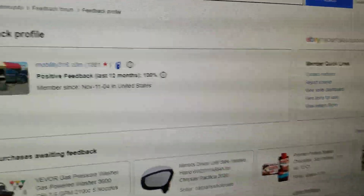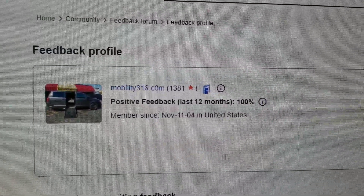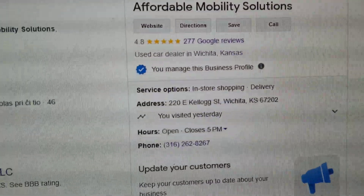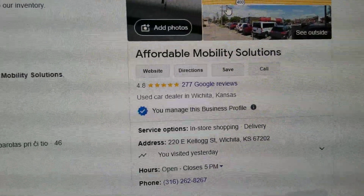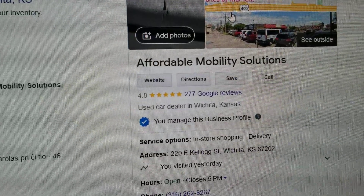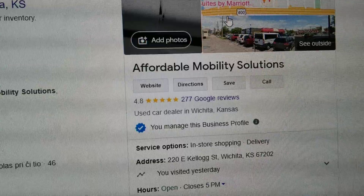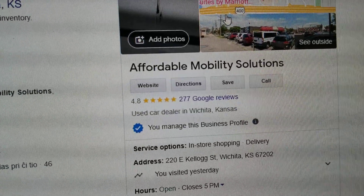No matter who you do business with, find them online. We have 1,381 transactions and every single one left us positive feedback — those numbers speak for themselves. Find us on Google — we have a 4.8 out of 5 star review rating here in Wichita, Kansas. I hear people complain about buying from certain mobility dealers — rust, flood damage, title issues. I look up those dealers online and they've got one, two, and three star reviews. If you want five-star vans with five-star service from a company that's been doing this for over a decade, give me a call.